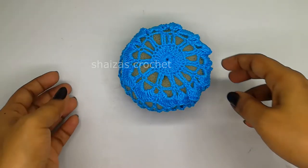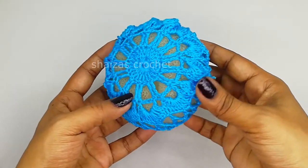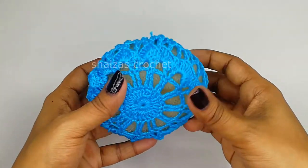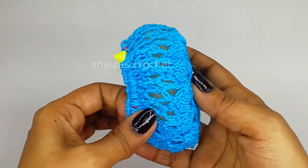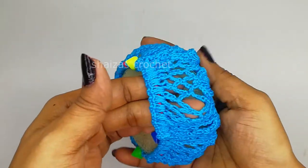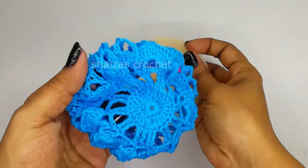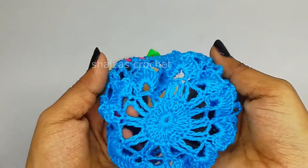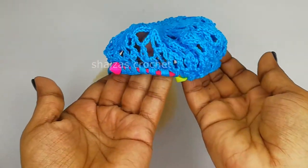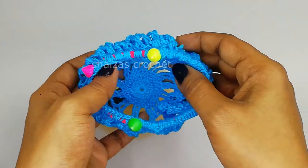Hello friends, welcome to my channel Shaysha's Crochet. In this tutorial we are going to see how to crochet this easy and quick hairband, which is very beautiful and very easy to follow. Even a beginner can crochet this pattern very quickly. This is the third model in my channel - I have made two other videos for the same hairband crochet, and the link I'll give in the description box.